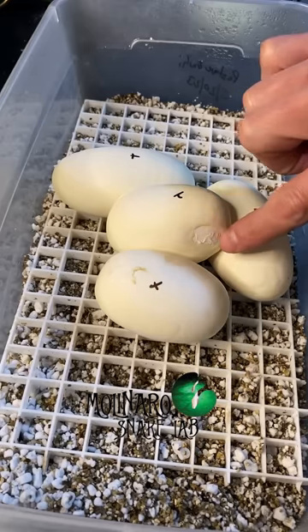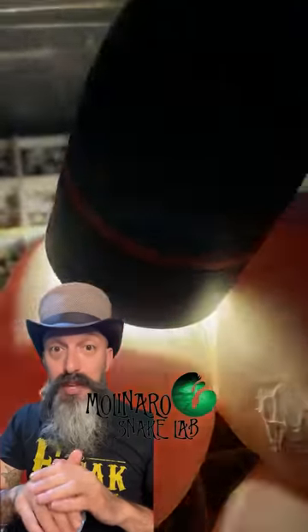My ball python just laid these eggs and now I'm going to candle them to make sure the eggs are good. The main thing I'm looking for is the presence of veins. These two eggs look good, but this one looks upside down, which could be big trouble for the egg.